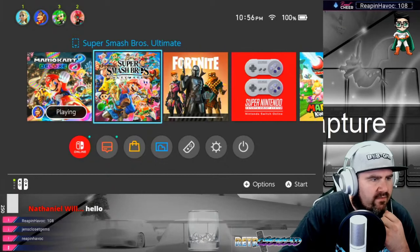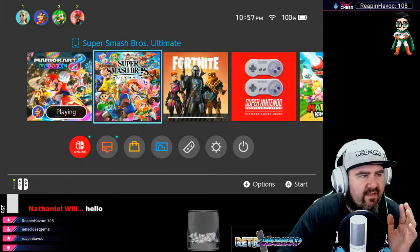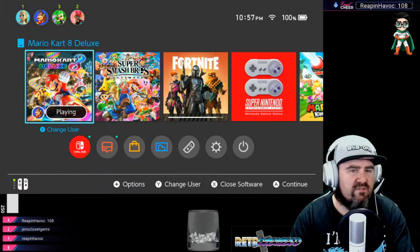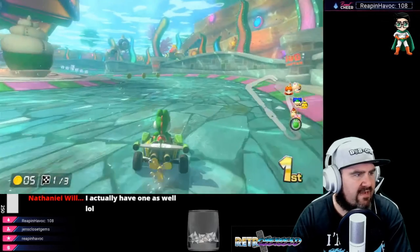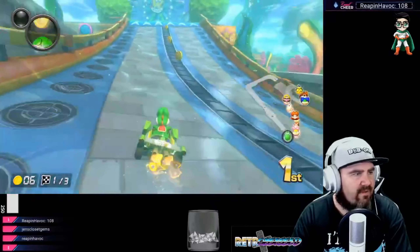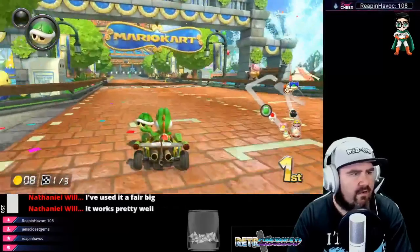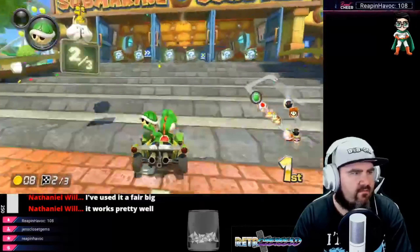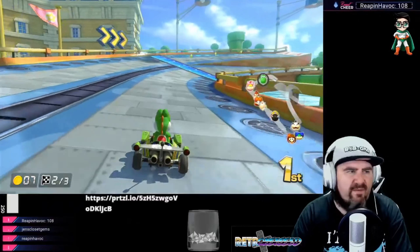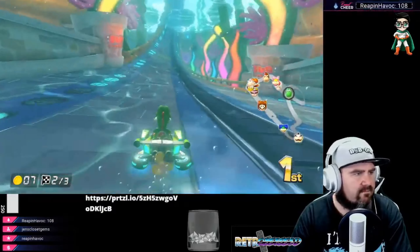Doing a test stream right now. I got a $10 capture card alternative and it's hooked up to my Nintendo Switch. I'm going to play it for a little bit and see how it plays, see how the lag is, the delay. I have it at max settings right now — 1080p, 60 frames per second. I found this on another YouTube channel and wanted to try it out, do a product review, stream it, record it, see how it does. So far so good.